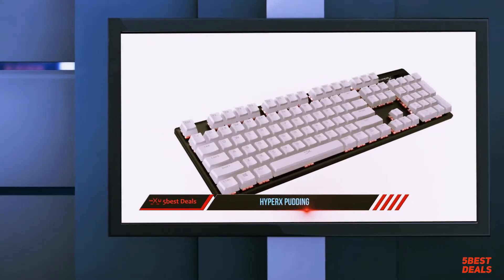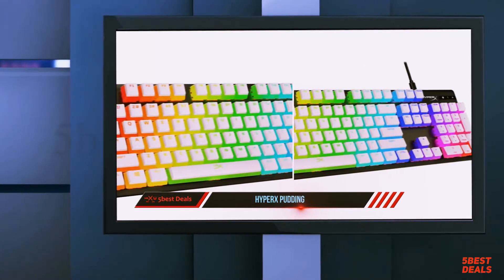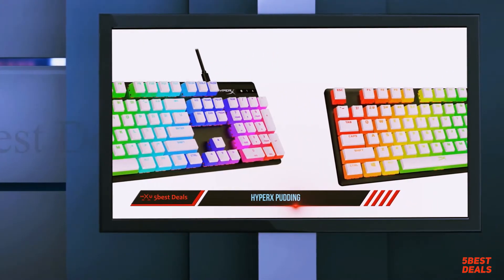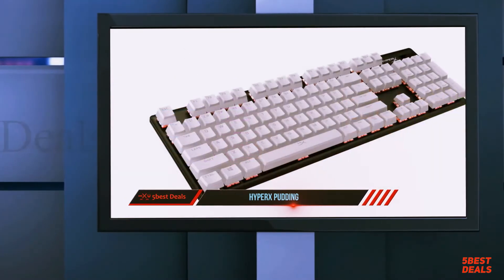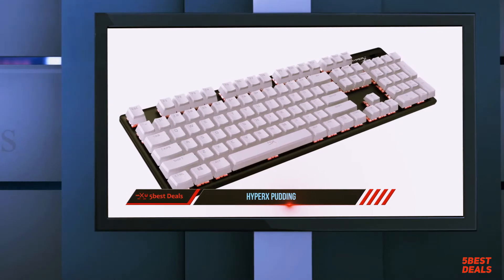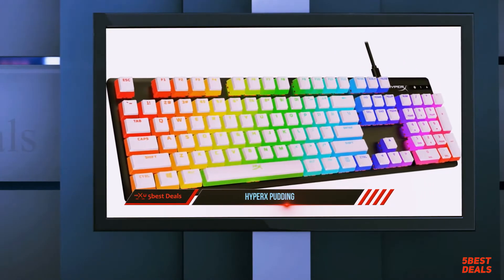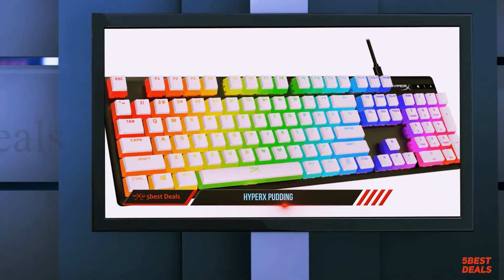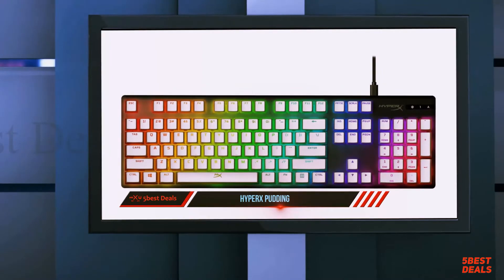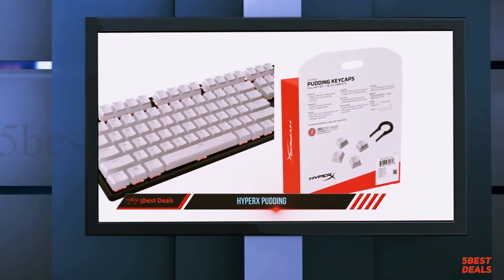For RGB fans, these are a cheap way to really make your keyboard shine. The pudding keycap next to a double-shot PBT keycap from the HyperX x Ducky One 2 Mini reveals the little black tabs on the inside where the black top joins the rest of the keycap. Wearing those legends down will take years and years of heavy use — longer than the life of most keyboards. The keycap walls aren't quite as thick as some stock PBT keycaps on keyboards like the Ducky.